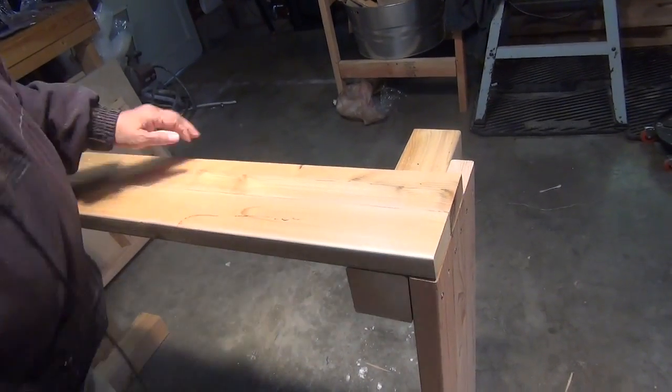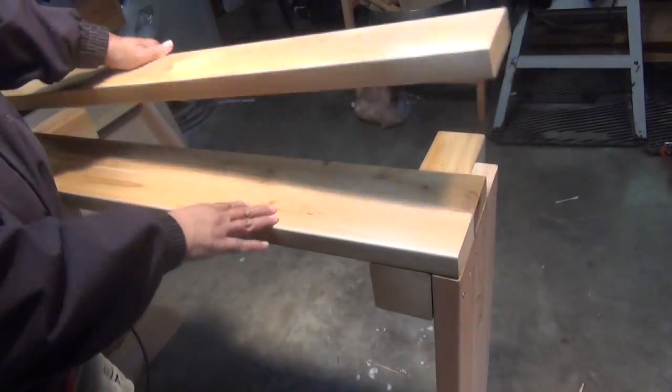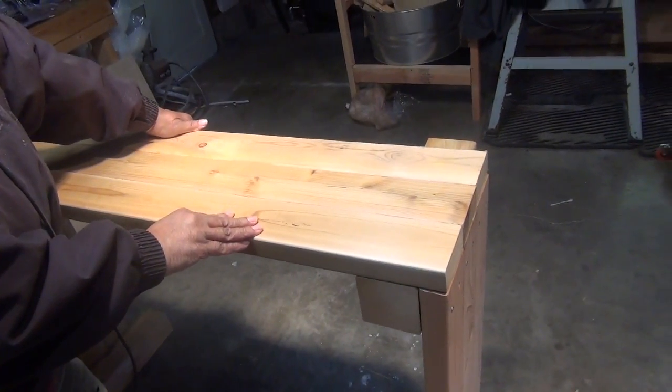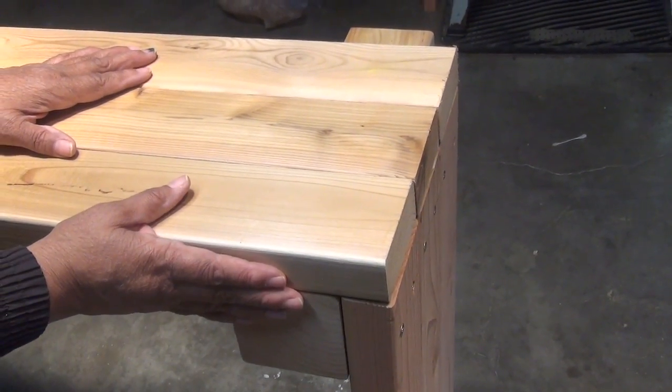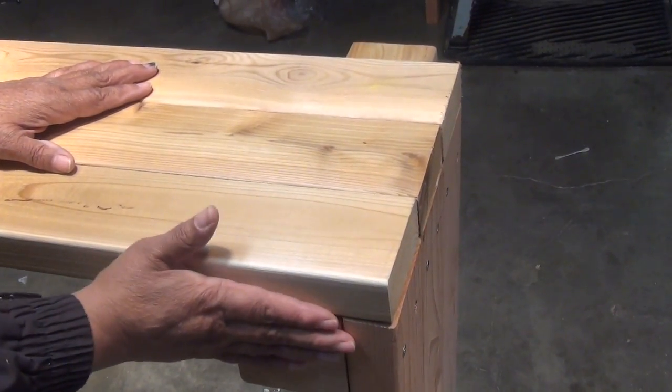I'm lining them up now — let me get my 3rd piece here. Just keep in mind that we're looking at it from the bottom of the raised bed. This is gonna rest on the ground.